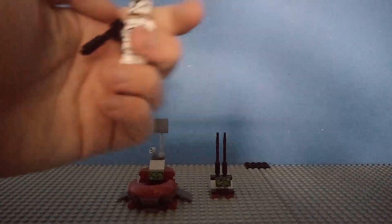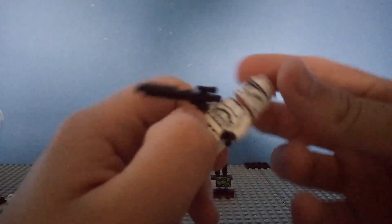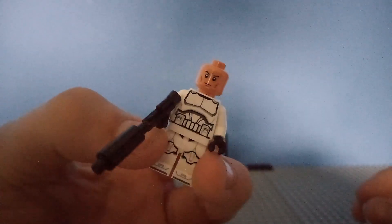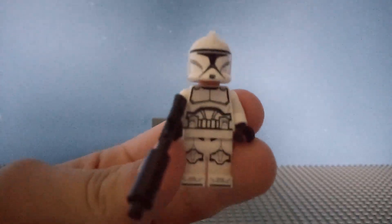Then we have two Episode 2 Clone Troopers who are exactly the same, so I just put one away. The Clones have all the same heads and everything, and these are just regular Episode 2 Phase 1 Clone Troopers.